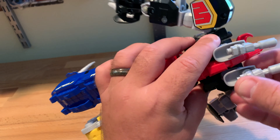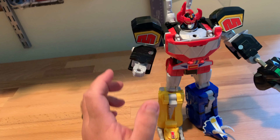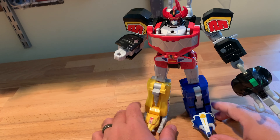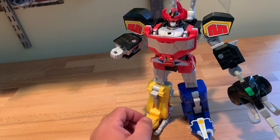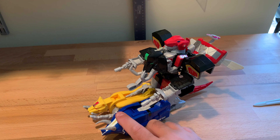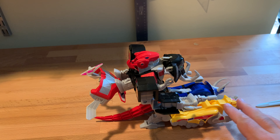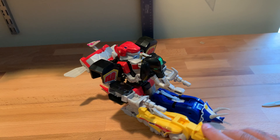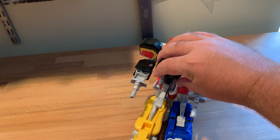It could have been more, especially for what I'm paying. You've got to track down the three sets and pay almost 50 bucks with sales tax, and this is kind of underwhelming. But your mileage may vary. There's also this tank mode, which answers the question of why there's a hole there — though the pterodactyl is just kind of hanging off the back, and it doesn't roll. But I guess it's nice that they put a little more play value into it than I initially thought.